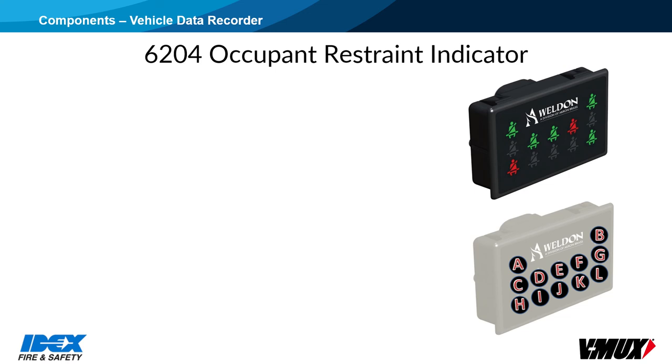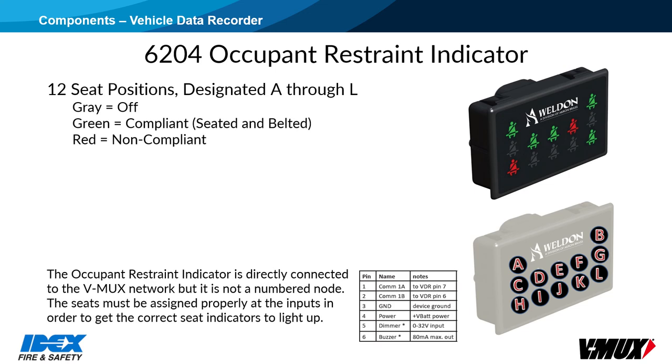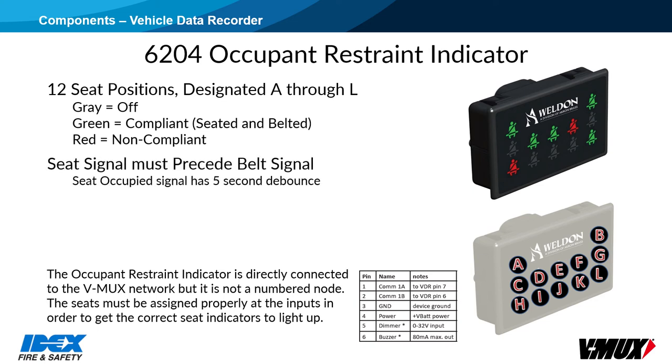The 6204 Occupant Restraint Indicator is a display that shows status of 12 seat positions, designated as Seats A through L. It connects directly into the V-Mux network, or to the V-Mux pins on the VDR if installed on a non-V-Mux truck. A gray indicator means off or no seat or belt detected. Green means compliant, indicating that both the seat and belt signals were received in the correct order. Red is non-compliant, which can be seated and not belted, belted and not seated, or that the signals were received out of order. The seat occupancy signal must always be seen before the belt signal for compliant indication to occur. A 5-second debounce is used on the seat's occupancy signal to help prevent nuisance non-compliance faults.